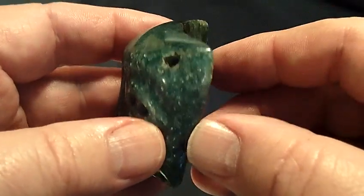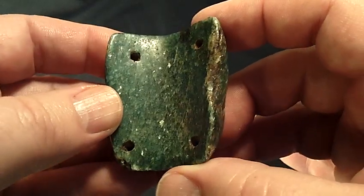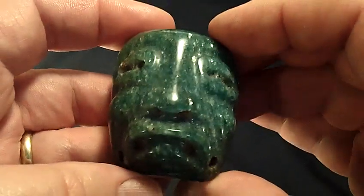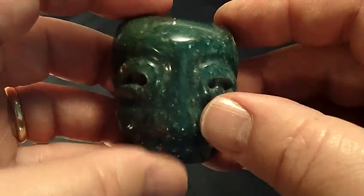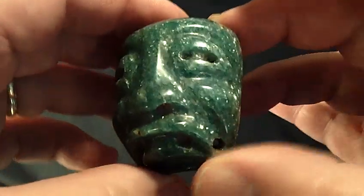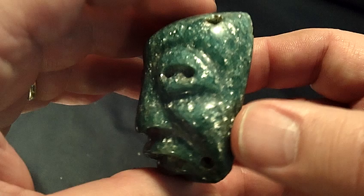The Olmecs did utilize fushite quite a bit. It's a much softer material than jade or serpentine, so it's easier to work with, and it does have this brilliant emerald color to it. What's so fascinating about it is this mica that's on it, which you see in almost all fushite.